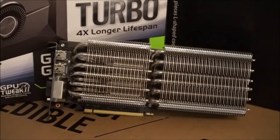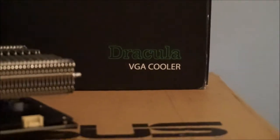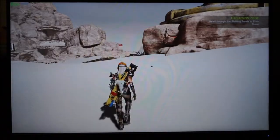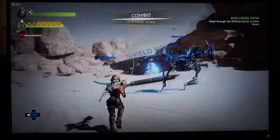This video will show the performance of the GTX 1060 using the Dracula VGA cooler with two 140mm fans. This cooler keeps the card under 60 degrees Celsius at all times in my environment.